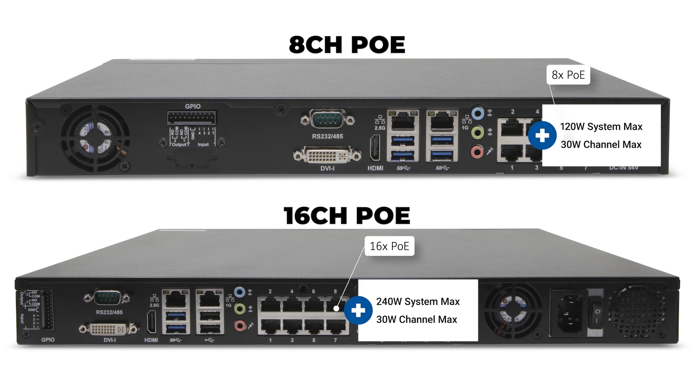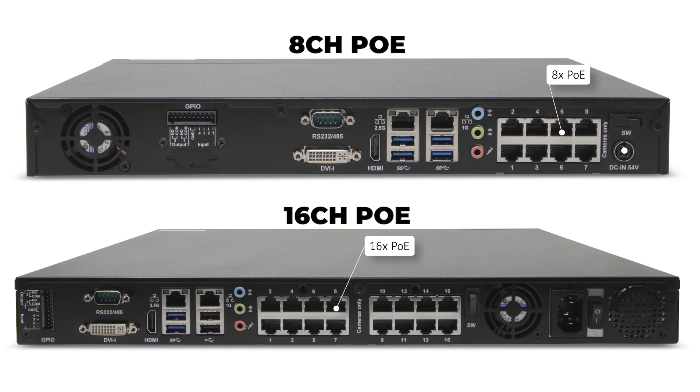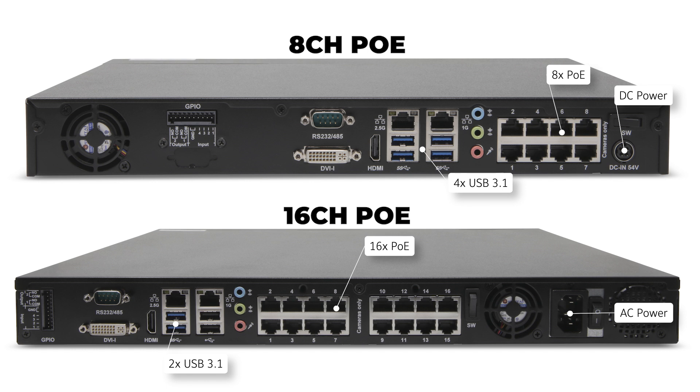Note the power consumption of cameras you intend to use, since using the maximum 30 watts on each interface will reach the total system output wattage before all ports are used, in which case an external mid-span could be required. The 8-port model features a round 4-pin DC power connector below the power switch with an external power brick, while the 16-port model provides a standard C13 AC power input. Additionally, the 8-port model provides 4 USB 3.1 Type-A ports, while the 16-port unit provides 2 USB 3.1 and 2 USB 2.0 Type-A ports.